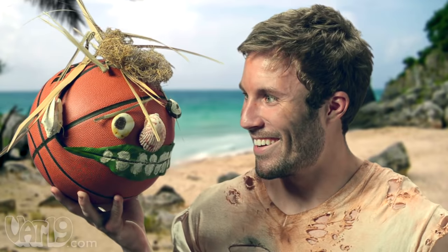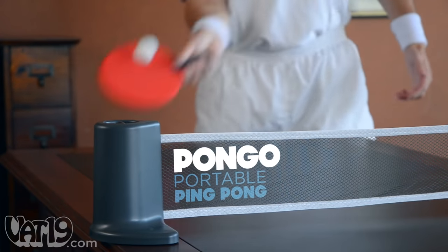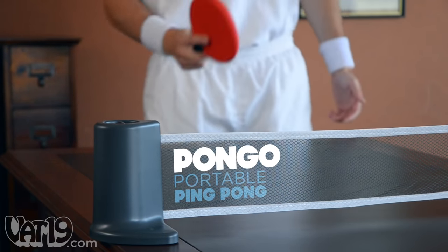Now all we have to do is cut down that tree and we can play some ping pong. Buy the Pongo Portable Ping Pong Set now at Vat19.com.